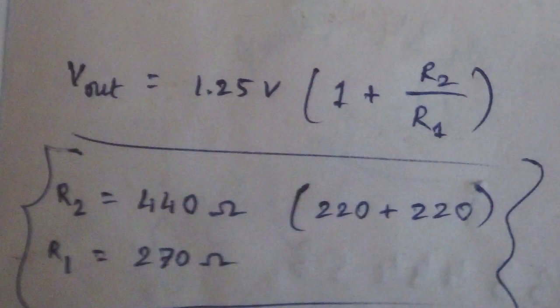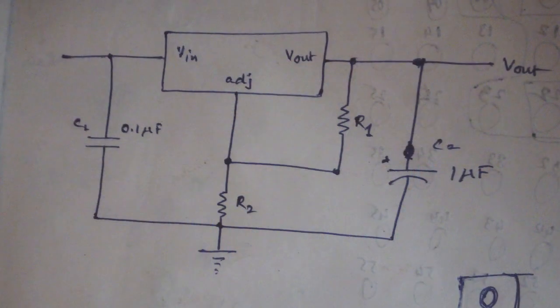Unfortunately, the ESP module cannot be powered by the 5-volt supply, and I don't have another buck converter to step the voltage down to 3.3 volts. So I came up with these LM317 voltage regulators. These are actually quite versatile — with a suitable resistor network you can generate whatever voltage you want using a simple formula. I calculated the resistors needed to get 3.3 volts. Here's the circuit diagram, so without wasting any more time, let's go to the build.